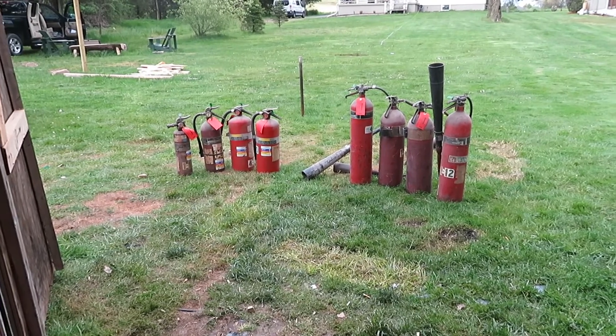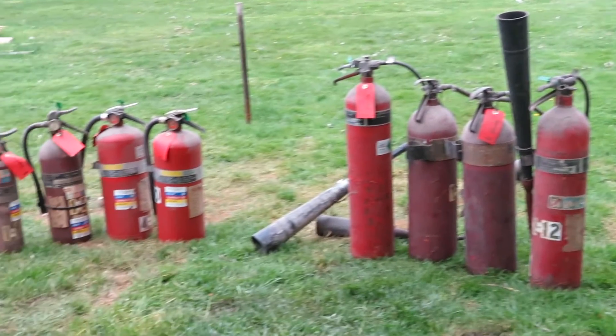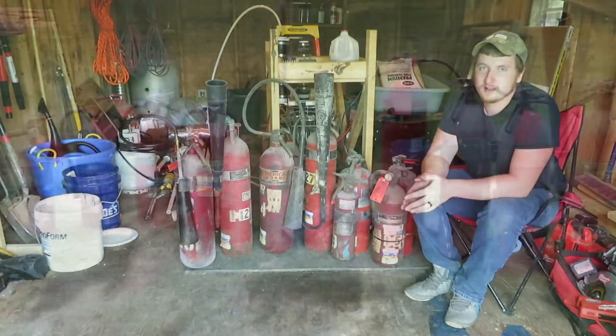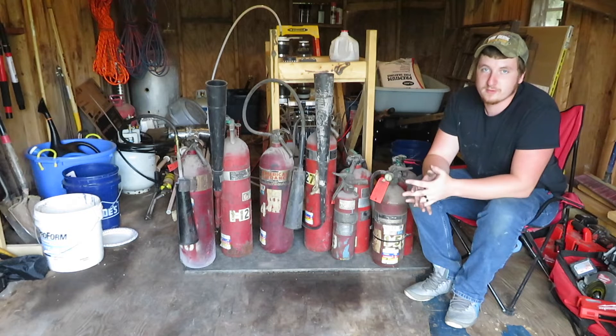Hey guys, what's up? I'm kind of excited right now, but as you can see, I bought 8 fire extinguishers. Now you're probably asking, why did I buy 8 old expired fire extinguishers?